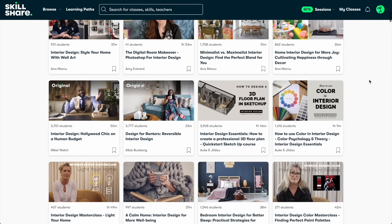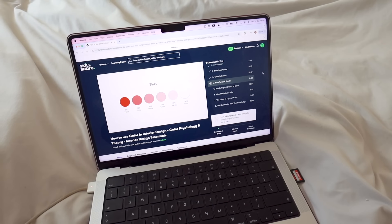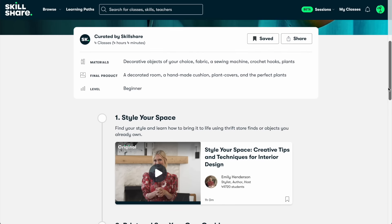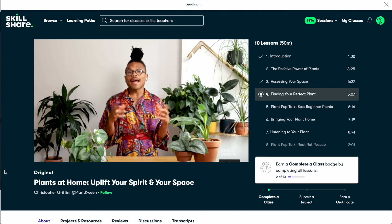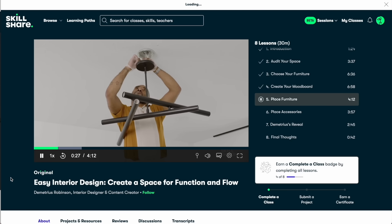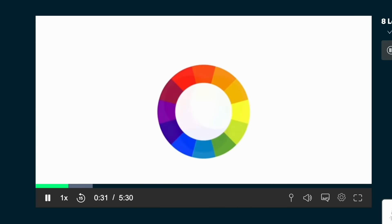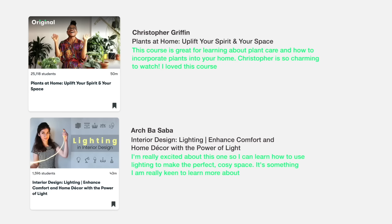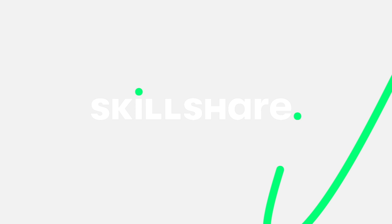Skillshare is the largest online learning community for creators. They offer thousands of classes led by experts across design, illustration, productivity, photography, and so much more. They offer a unique way to study through learning paths — curated classes that help you master a specific skill to take your hobbies, career, or passions to the next level. Recent updates include smarter class categories, new topics like creative careers and AI and innovation, and the ability to find classes by software and material. If you're interested, you can join Skillshare and get one free month of premium — link in the description below.